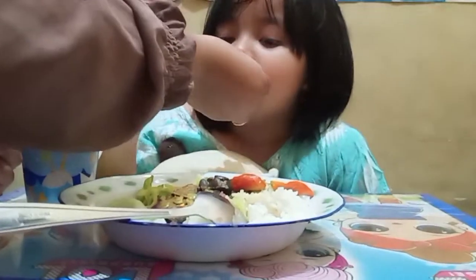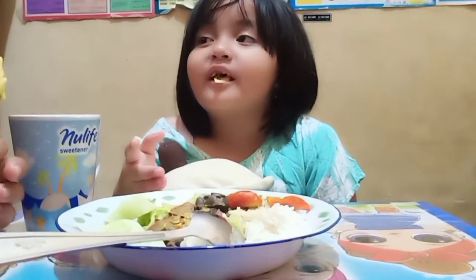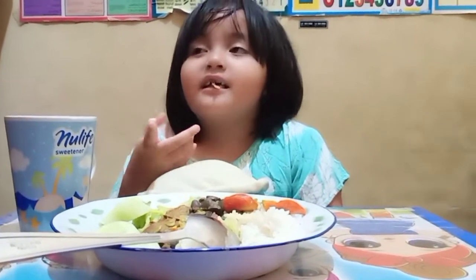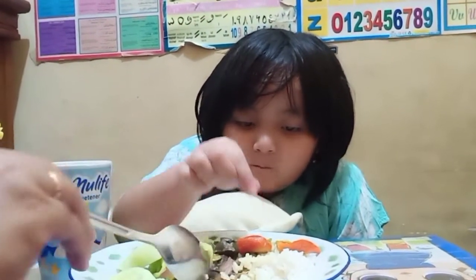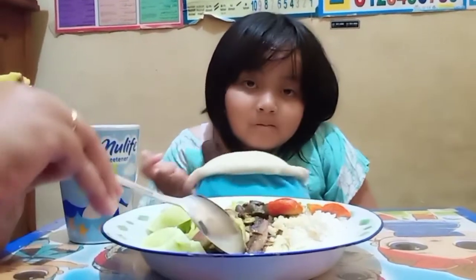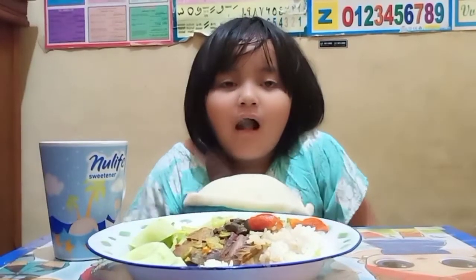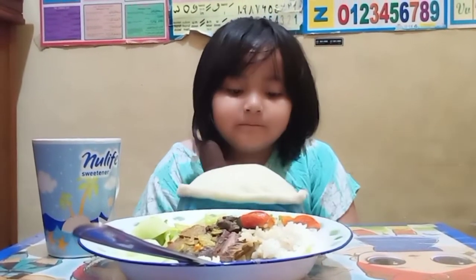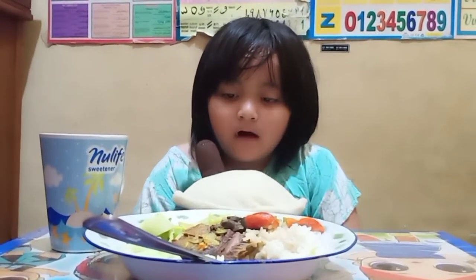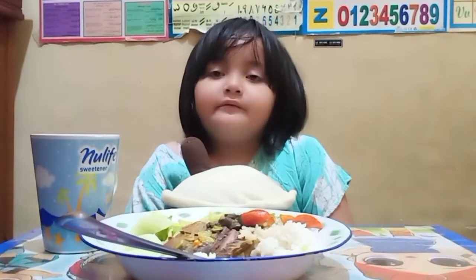Enak banget, bismillahirrahmanirrahim. Jadi teman-teman, silahkan mencobanya di rumah ya. Rasanya pas, enak banget. Oke sekian, wassalamualaikum warahmatullahi wabarakatuh.